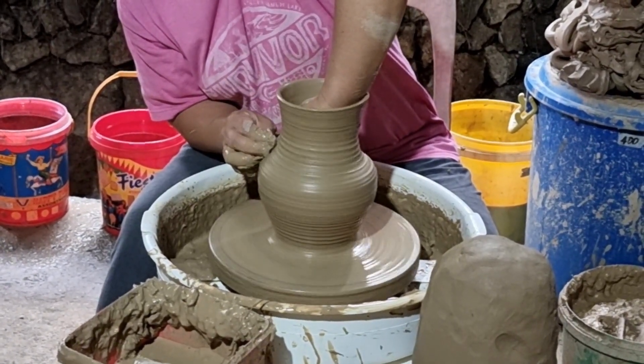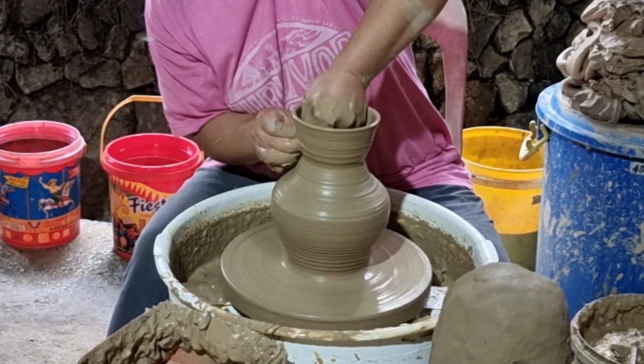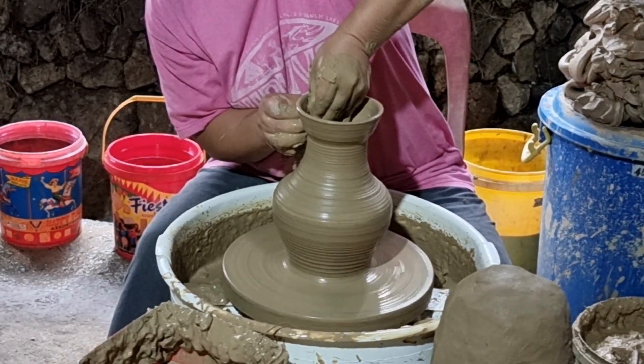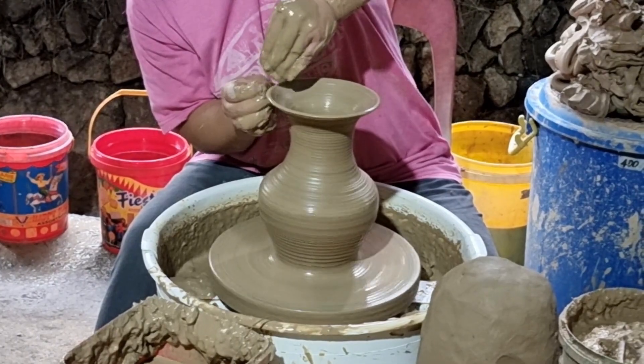I am supporting my left hand with my right hand outside. Here in the middle, I am going to use my right hand, pushing it inwards and slowly pulling it up. Then I am going to push it outwards at the very top to make a flared opening.